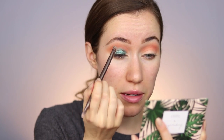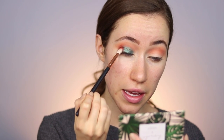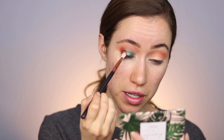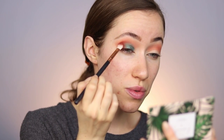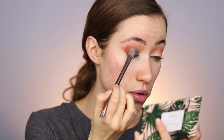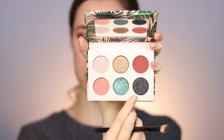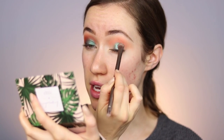I'm just going to keep layering and buffing the edges until I get the intensity I want. Then I'm dipping into Wanderlust to use on the outer third of the eye — patting the color on before buffing it into the crease. It actually looks really cool blended with the blue; it creates a nice purple shade. Then I'm taking Finders Keepers and dragging it along the outer third almost like an eyeliner. I don't want it to overpower the other colors, so I'm keeping it subtle.